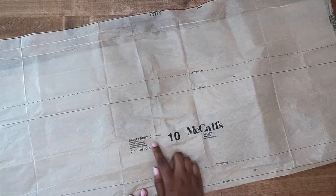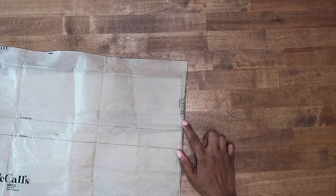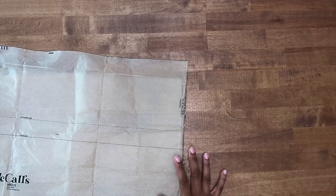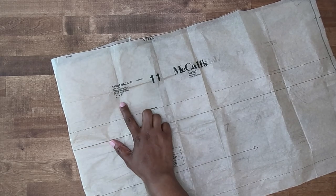Pattern piece number ten — this is the skirt front, we need to cut one on the fold. Be sure to pay attention to your instructions in your cutting layout; this is cut on the fold along the crosswise, so definitely pay attention to your cutting layout. The last pattern piece to cut out is pattern piece number 11 — this is the skirt back, we need to cut two.